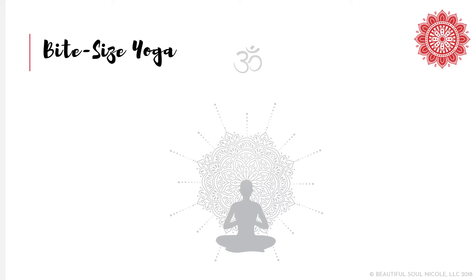This means there are techniques for your breath, body, voice, mind, and spirit. I call these the five flavors of Bite Size Yoga. And each week, we will learn one technique from each of these flavors to build your daily practice to beat burnout.